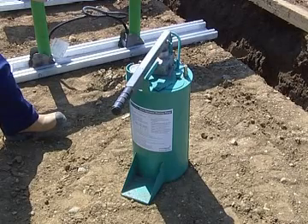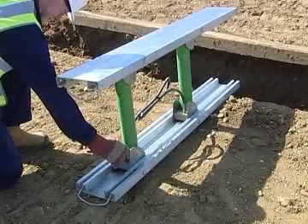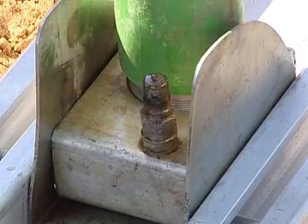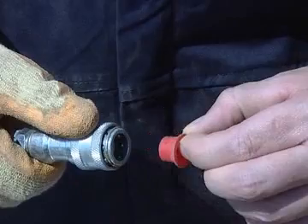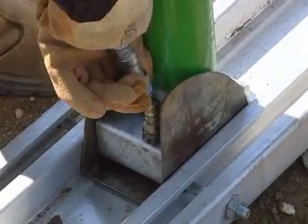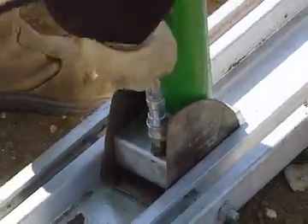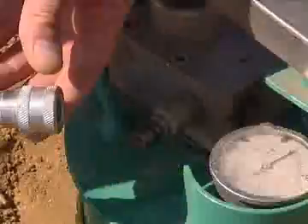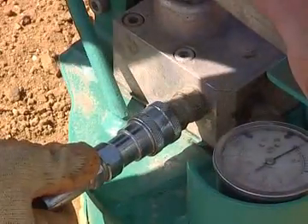The VertiShore units and installation equipment are positioned suitably to hand, ready to be installed into the trench. It is assumed that the operator is familiar with the workings of the pump, which is the subject of a separate toolbox talk. At this stage, remove the protective caps on the male and female couplings on the VertiShore rams and hose, then attach the hose to the male coupling on the ram and the other end to the coupling on the pump block. It is essential that this coupling is made correctly for successful fluid flow to be achieved.